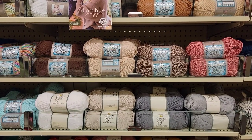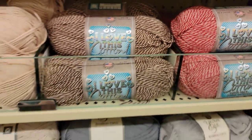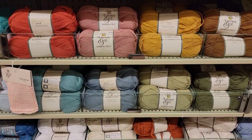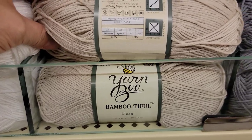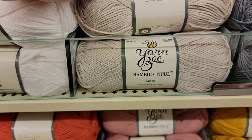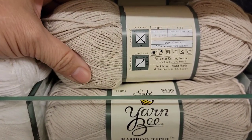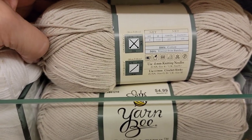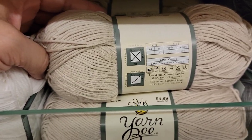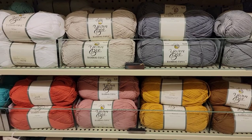The monkey colors — that would be the red and the brown. Bambootiful — lots of Bambootiful. This reminds me of True Boo. I wonder if it's the same thing. It is 257 yards, 50% cotton, 50% viscose from bamboo. True Boo is 100% viscose from bamboo. This is 50% cotton — also about $3 less for more yardage — and I love the colors.